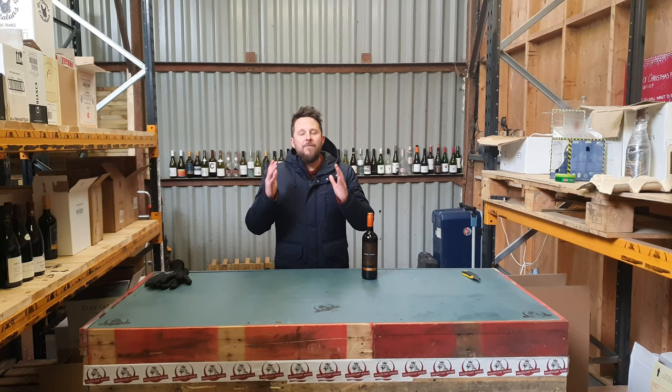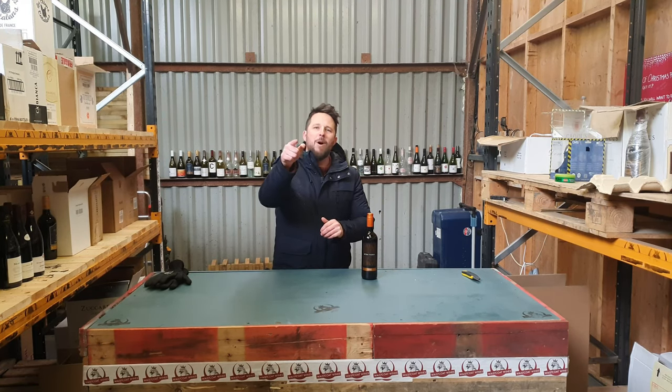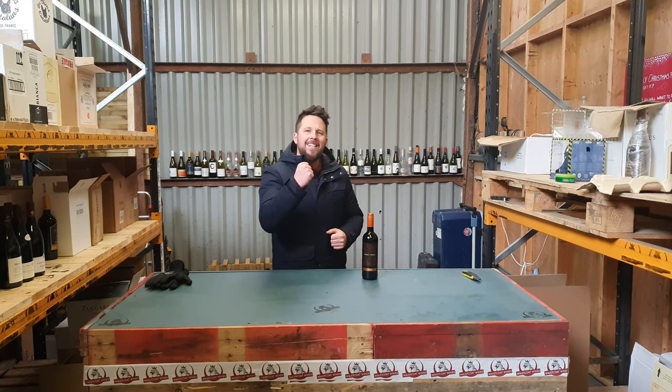Welcome, one and all, to the first episode in a mini-series called Taste That Motherfucker, where I educate, I taste, and we do it together.